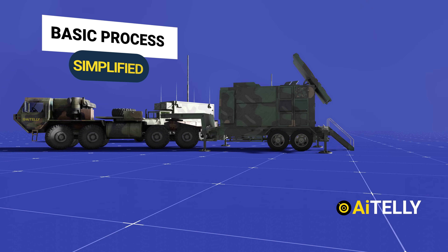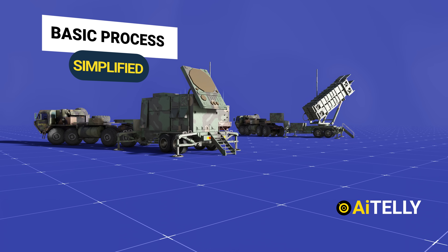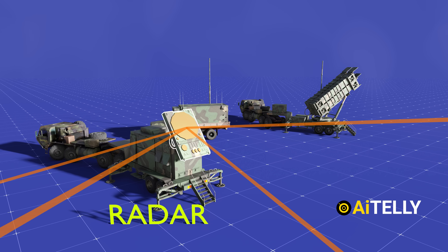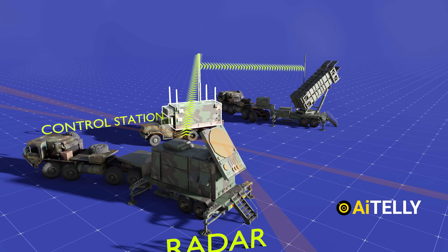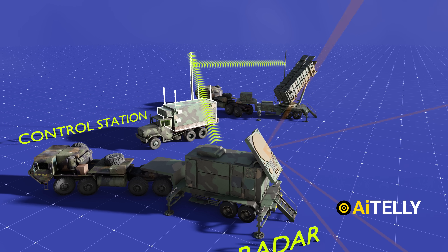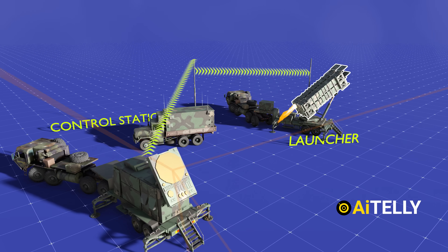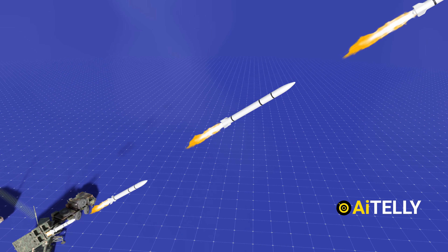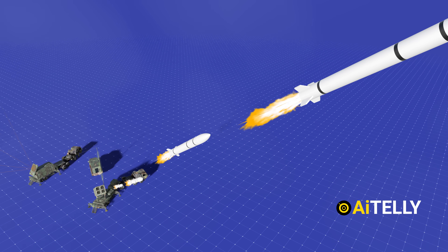To simplify: Number 1 — radar sweeps the sky for threats. Number 2 — sends data to the control station. Number 3 — launchers fire the missile. Number 4 — PAC-3 missiles are guided to the target by the engagement control station.